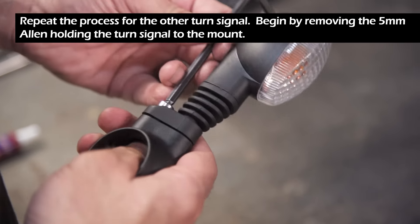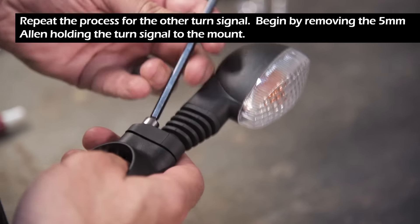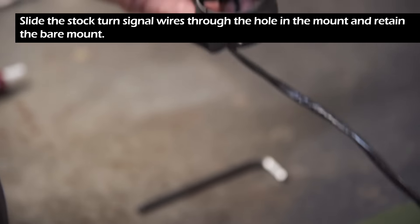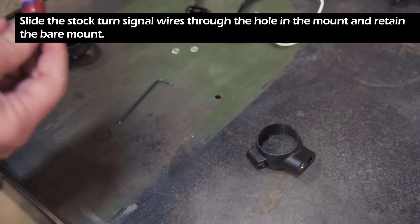Repeat the process for the other turn signal. Begin by removing the 5 millimeter Allen holding the turn signal to the mount. Slide the stock turn signal wires through the hole in the mount and retain the bare mount again.